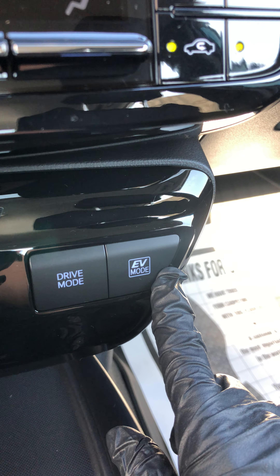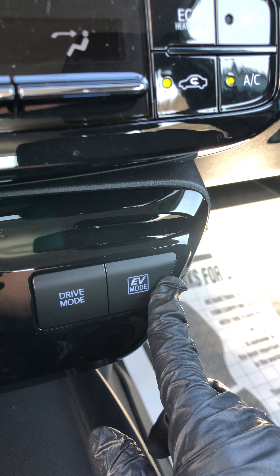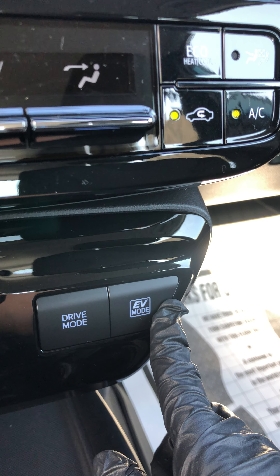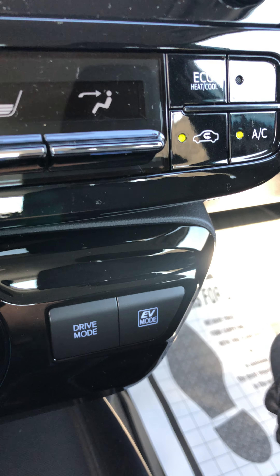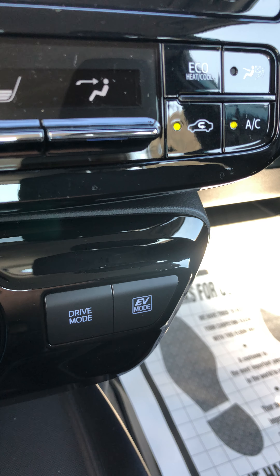EV mode is all electric mode. I recommend using it in cities and towns where you're going to be doing slower driving. It's just all electric. You can only use it once your battery is charged enough, and your battery charges as you drive.